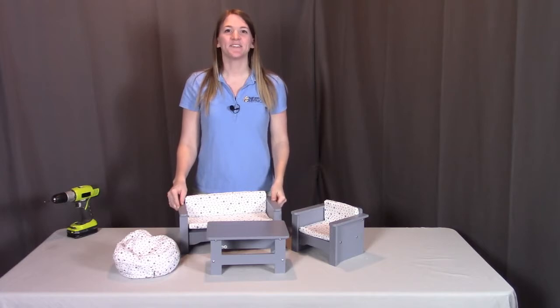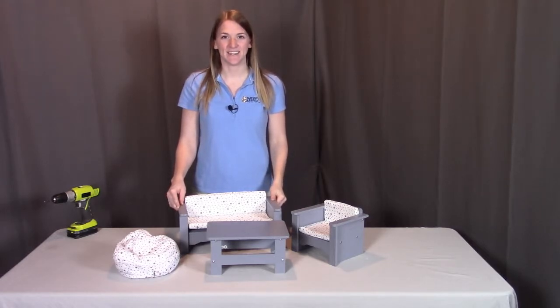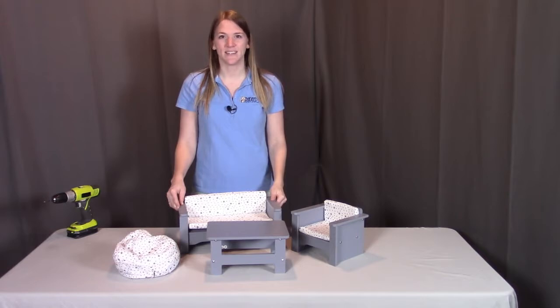Hi, I'm with Badger Basket, here to go through the assembly instructions for the living room furniture set for the 18 inch dolls. Before we get started, make sure you look at all the pieces included. If you're missing anything or have any damaged parts, please contact Badger Basket as shown at the end of the instructional video.